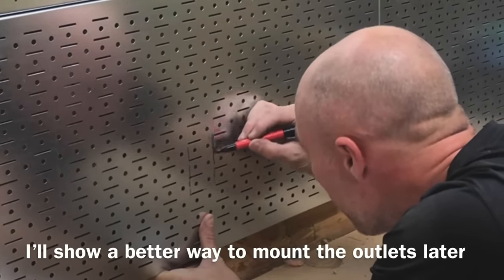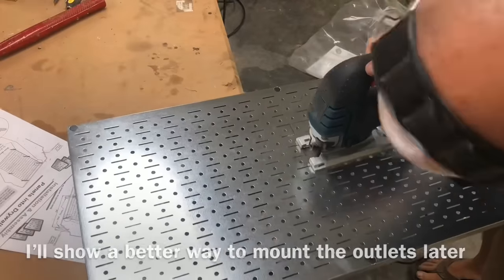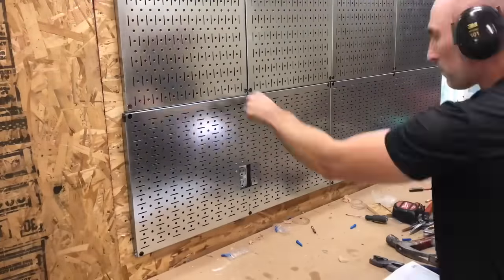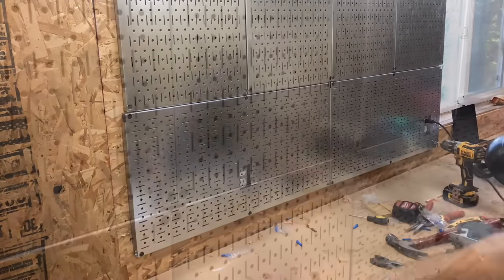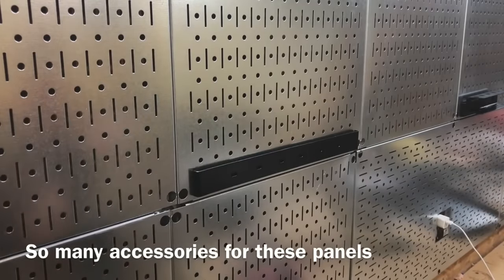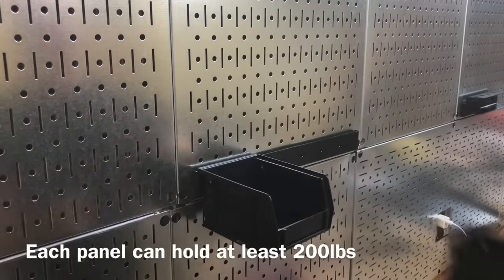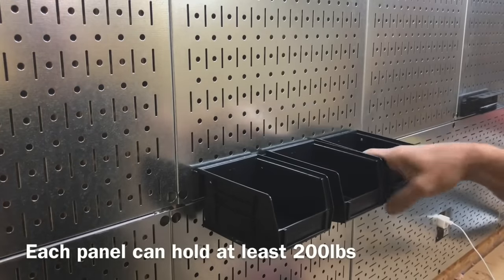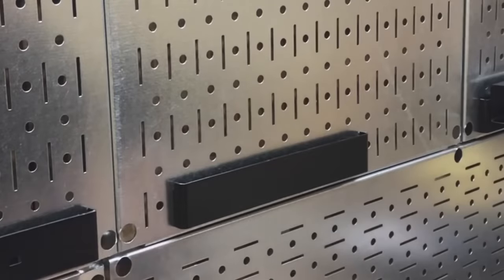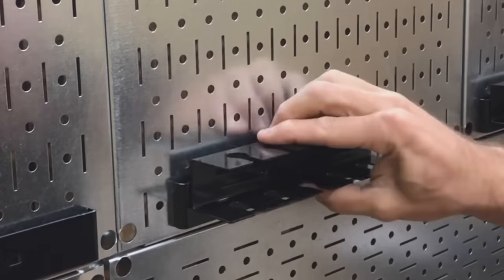I didn't know they made horizontal panels, so you can see I mounted those sideways. I was planning on using those old round pegs, and the other mistake was not pulling those outlets up flush. So I'll show you how to pull those outlets up flush at the end of the video. This was right when I moved into my shop — I was desperate to get my tools off the floor and onto the wall, so I kind of rushed this process.